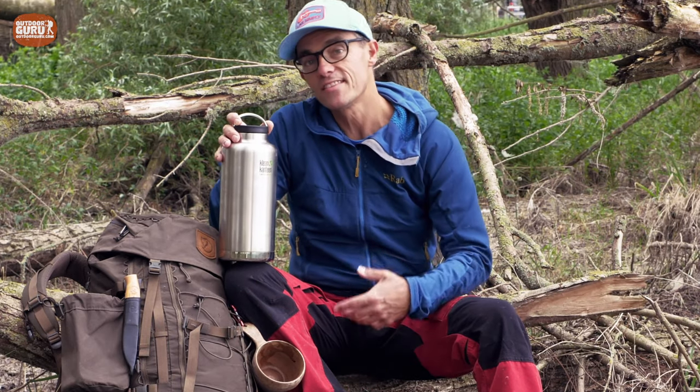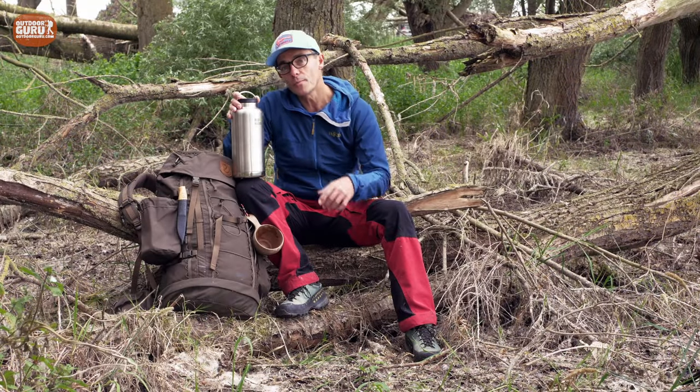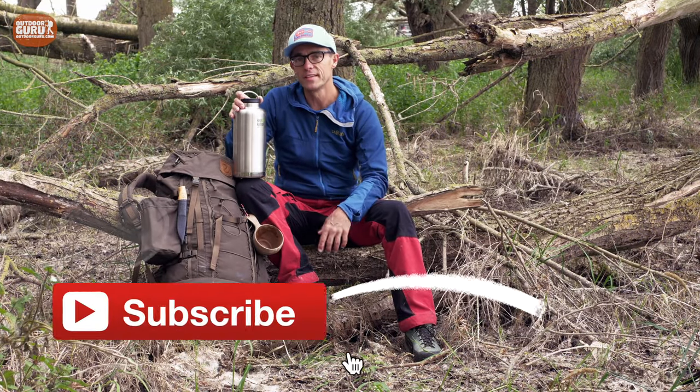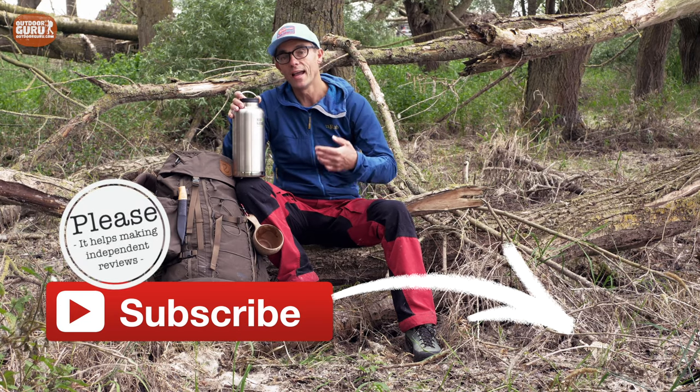Welcome to the review of the Clean Canteen Tiki White 64 oz. And 64 oz translates into 1900 milliliters for those of you who joined the metric system. If you follow me already and look at my website regularly, then you know that I did a news feature on this one and I requested it because I was very, very curious about the isolating capacities of this big thermos bottle.